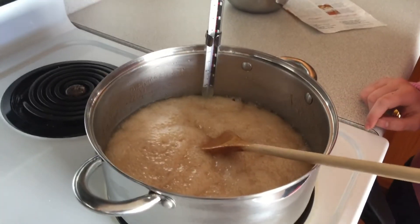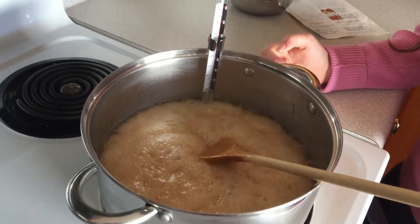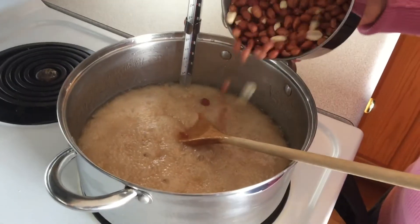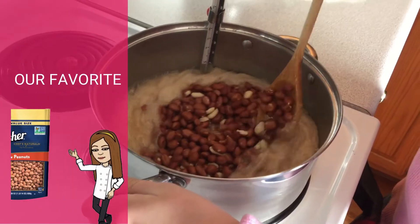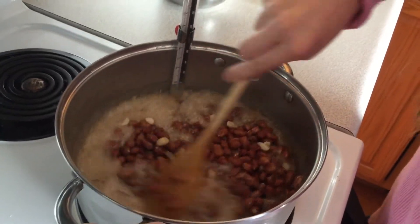It's been about 30 minutes and we have finally reached 275, so we are now going to add our peanuts and stir really well. It might be a little hard to stir at first but as it cooks it will get a lot easier.